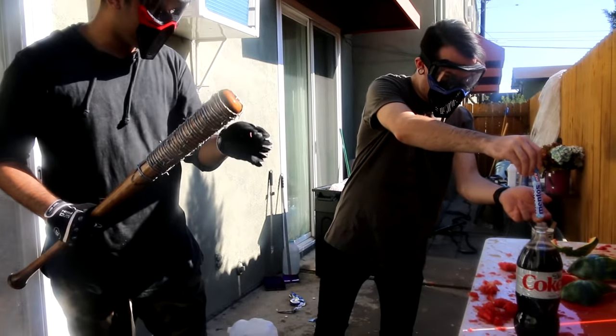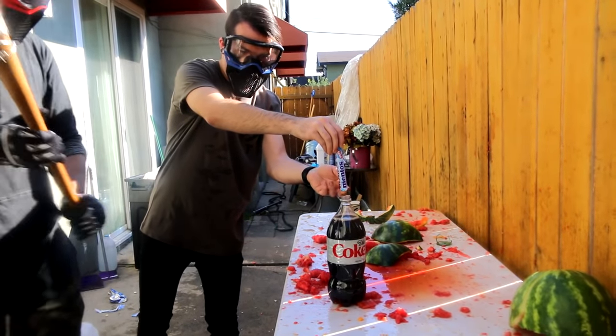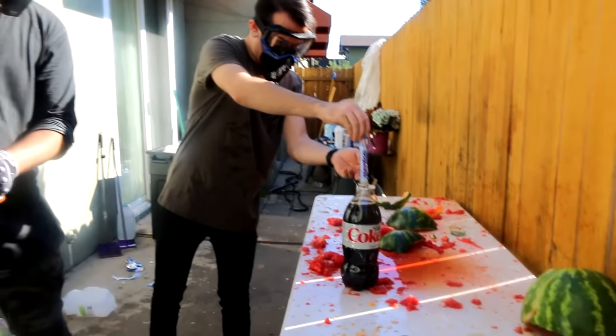We're going to be doing Diet Coke and Mentos. I'm going to finish this hard weekend. Let's see what I said — I said I will shut that shit down.